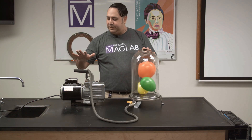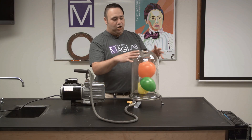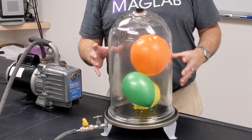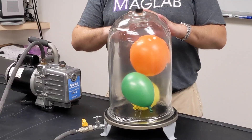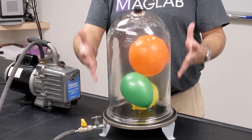When I turn this on, this pump is going to pull all the air out of this container so there will be no air to push against these balloons. And because of that, they're going to expand because the pressure inside is going to be greater than the pressure outside.